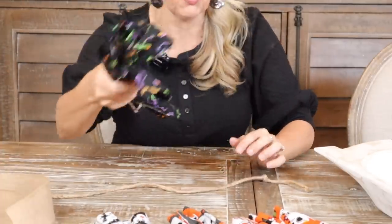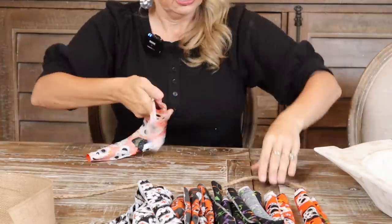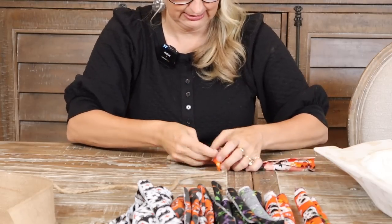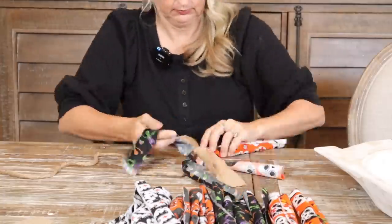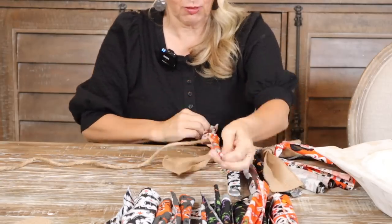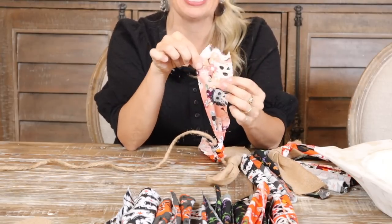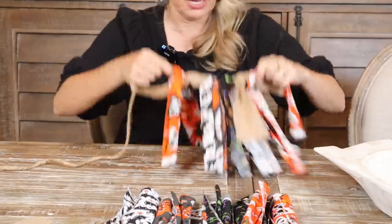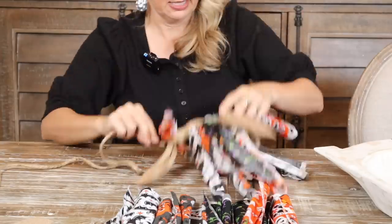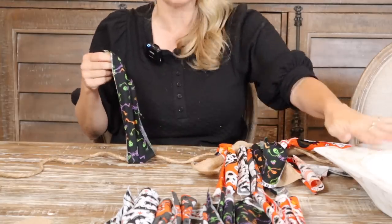I'm thinking kind of like this pattern — we just take it and tie it on. Honestly this is pretty quick; it's not rocket science. Something I noticed that would have looked a lot better — I didn't realize because they were rolled up — is that this fabric is only one-sided, so the back isn't printed. This rag garland would have looked a lot better with fabric printed on both sides, so keep that in mind. But this is just a great example to play around with.